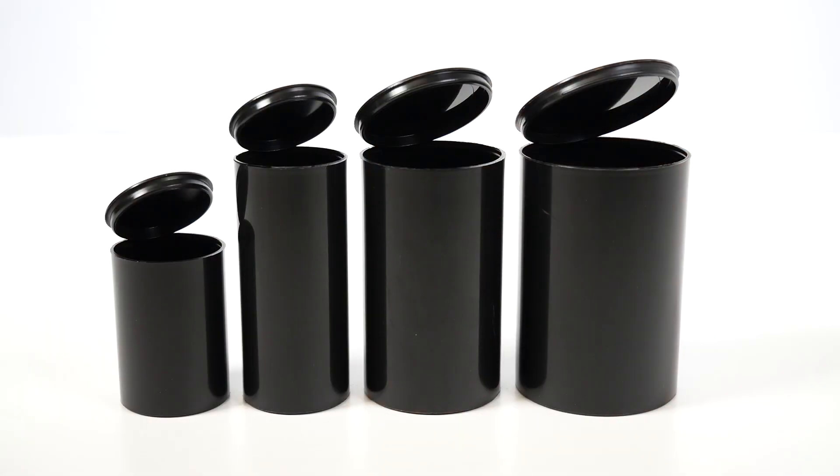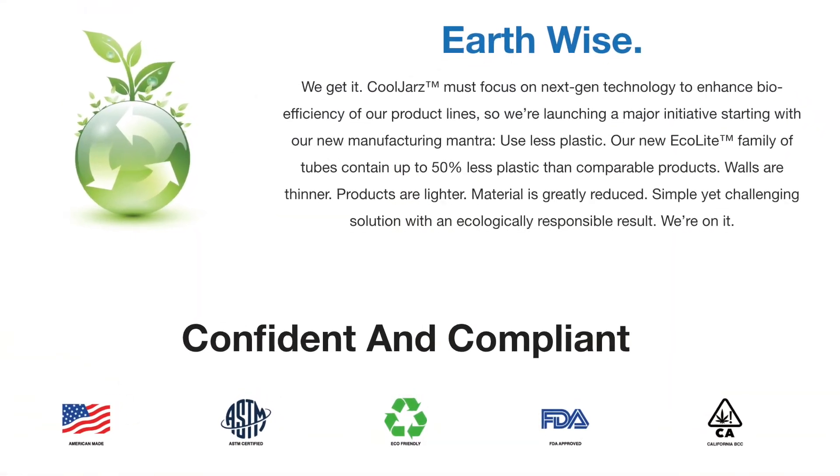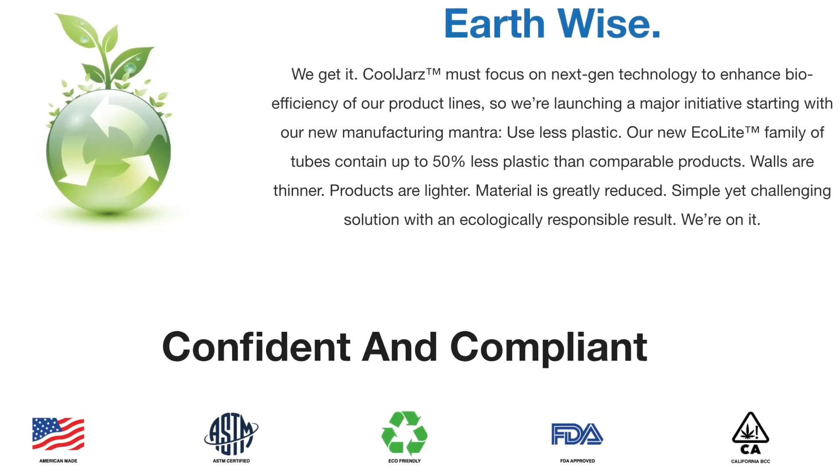All of our products are made from eco-friendly materials that use 50% less polypropylene, and are FDA-certified and food-safe with BPA-free materials.